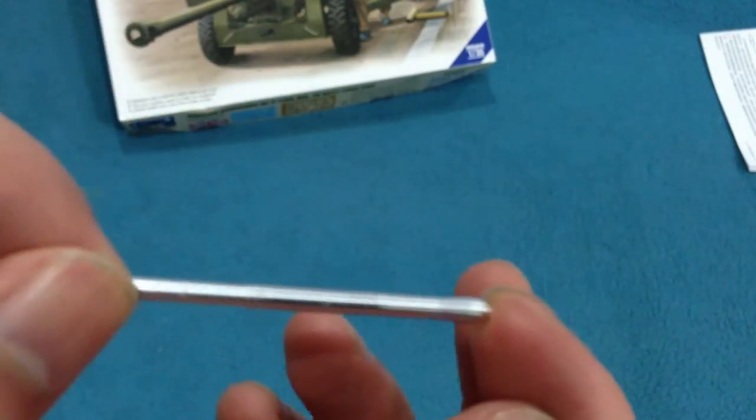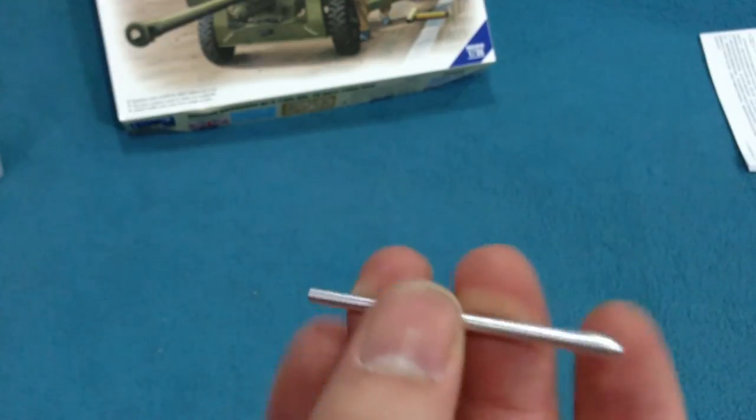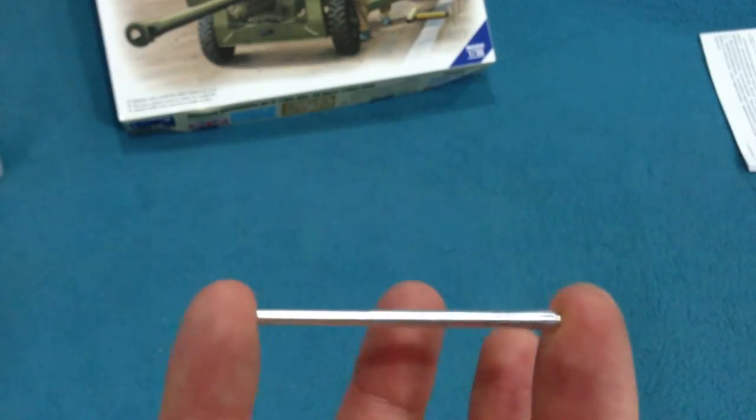I've got a feeling it might be the barrel that was designed for use with the airborne version of this gun, which I think is being sold as a Bronco kit. So I think I probably won't be using that.